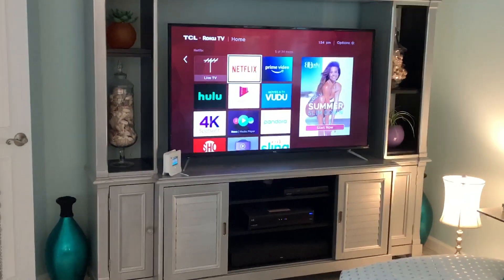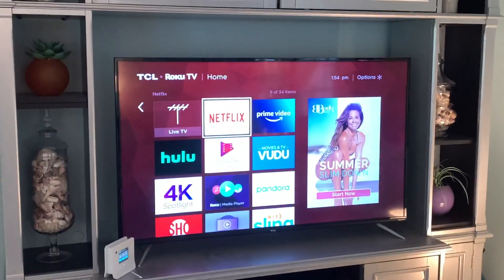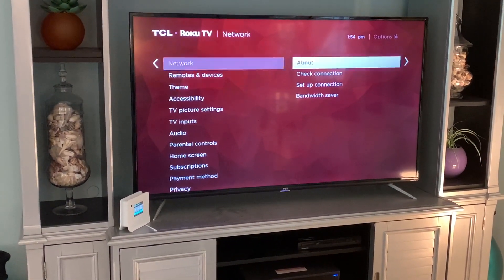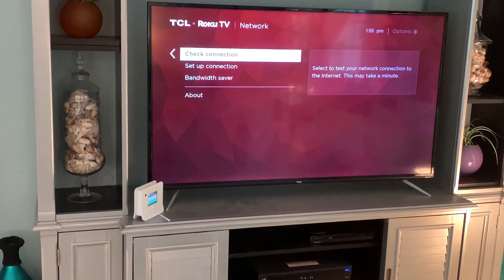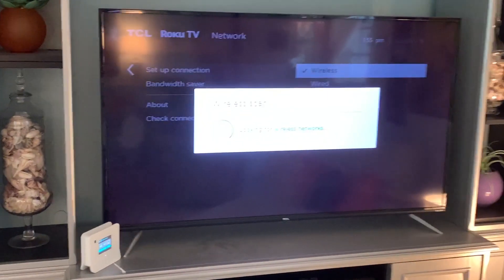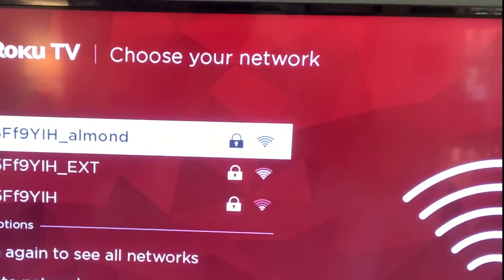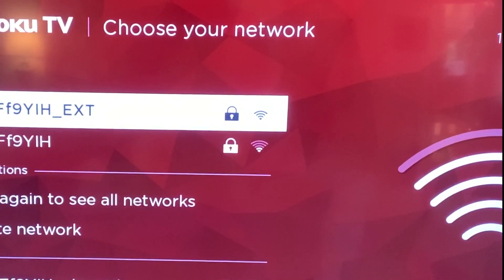We're going to try to connect this range extender to our Roku TV. I grab the remote, go to Settings, slide over to Network, click on that, go down to Setup Network, then Setup Connection, click Wireless. Now it's scanning and looking for networks. The extender will show up under the name of the router extension, so we get the dropdown and click on it.